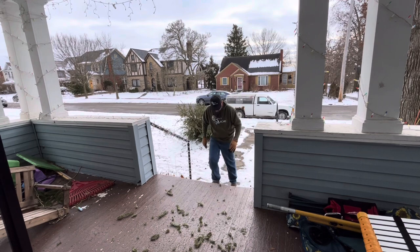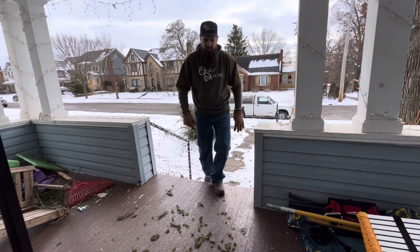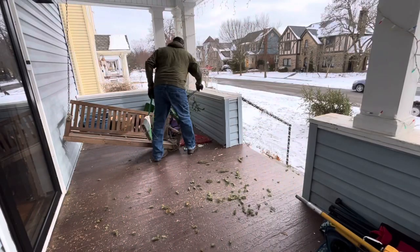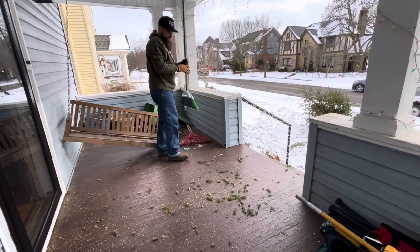Okay, it's out of the house! It's good. I'm going to find a broom and sweep all this stuff off — get these needles and everything off the floor as best I can.